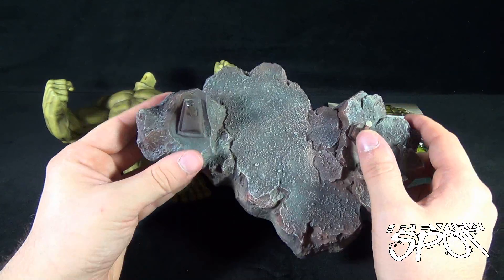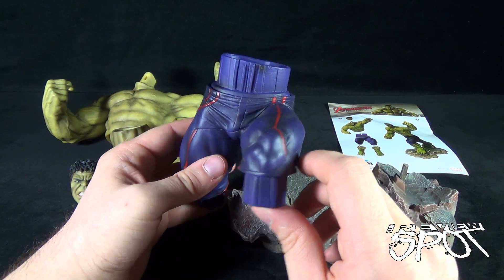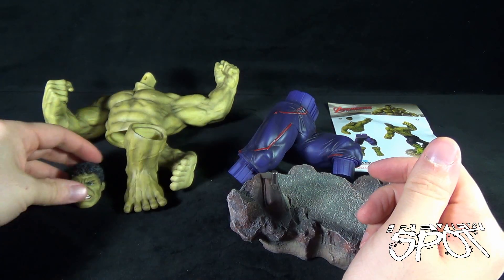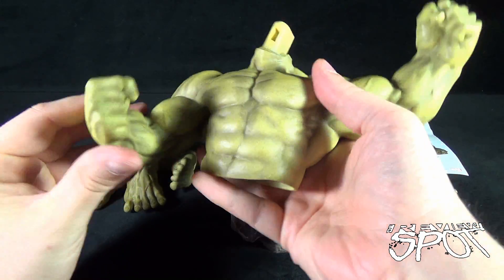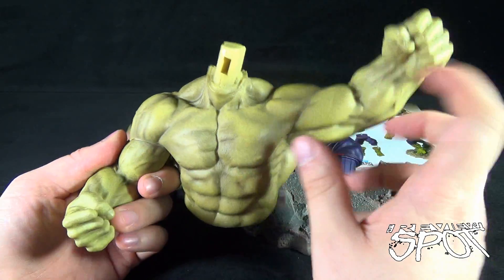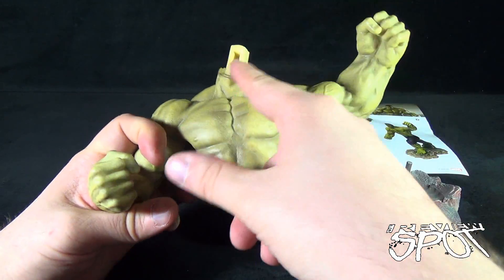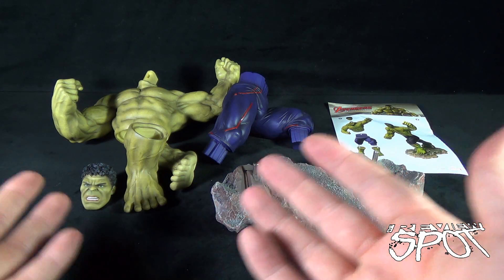Little metal pins will connect to the bottom of Hulk to have him standing on the display stand. You also get yourself the lower legs — a pair of Hulk feet. You get Hulk's head, there he is right there. And lastly, the very large and I might add very heavy upper torso of Hulk, complete with arms. In fact, this is the only vignette statue we've looked at where the arms are already intact.